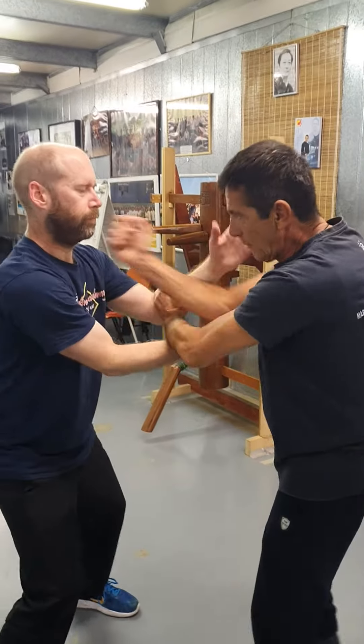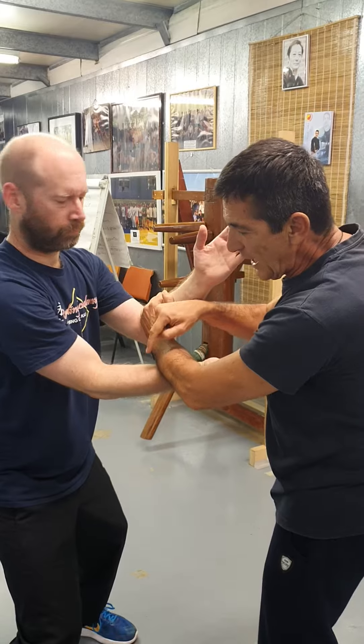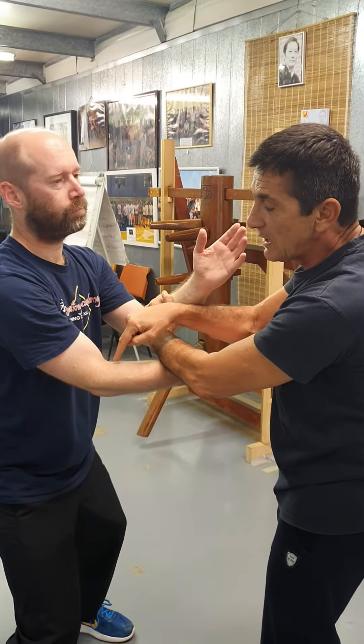So it's a sound. It's going from here. When the hand is under, should they be reacting with a bong sao?